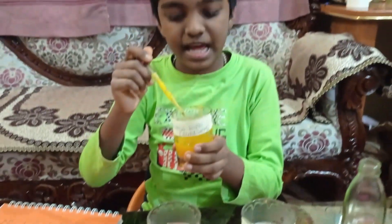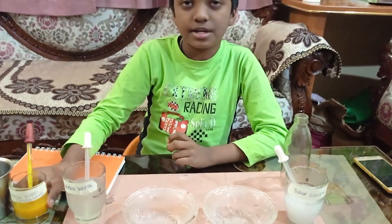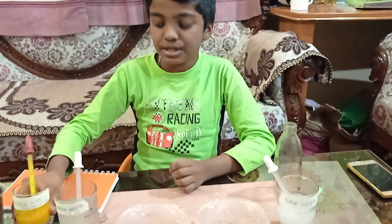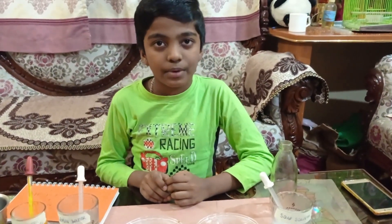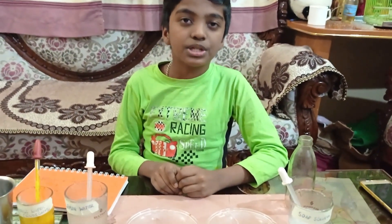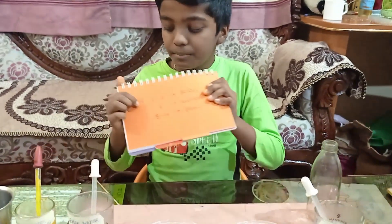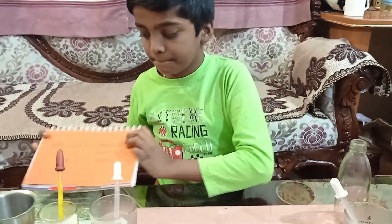The turmeric water acts as an indicator. It has a property where the color changes when the solution is basic, and the color does not change when it is acidic. We will also learn how to change the solutions into neutral. Neutral means bringing the pH to around 7. Let's start.